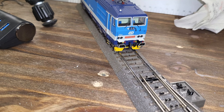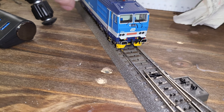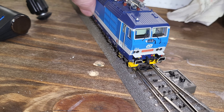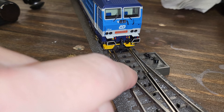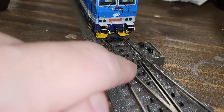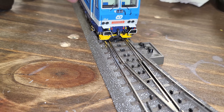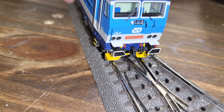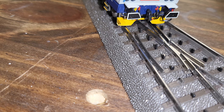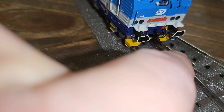Here's the problem: this locomotive was not designed for running on Märklin three-rail track. So as the locomotive was coming through, this plate was catching both this double section in the middle — this yellow plate was catching those coming through, and then as it was coming along, it was catching on the outside here.